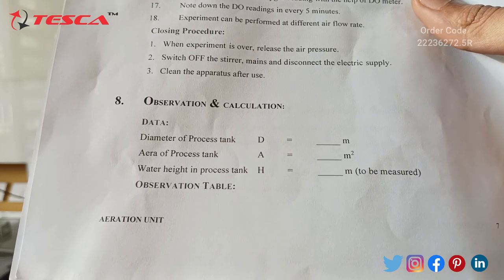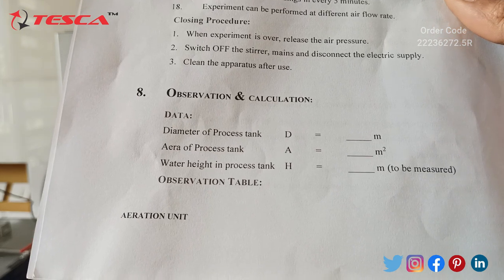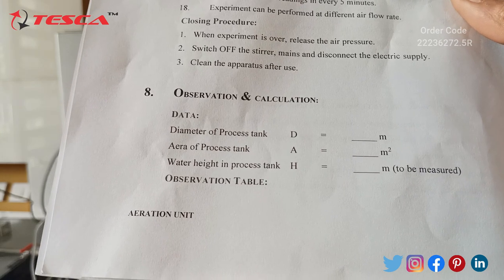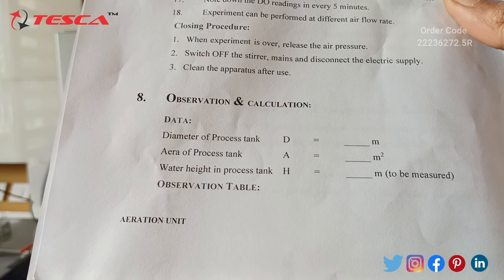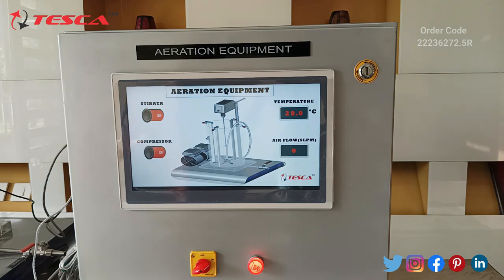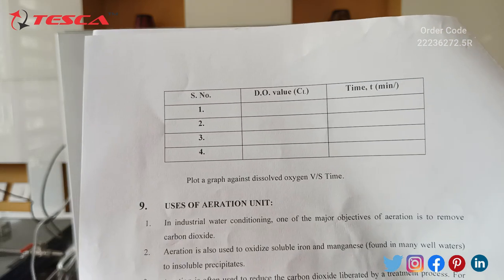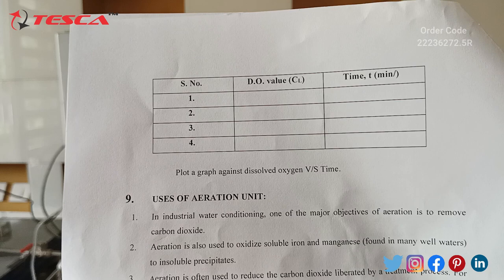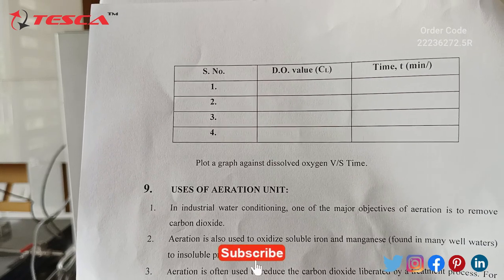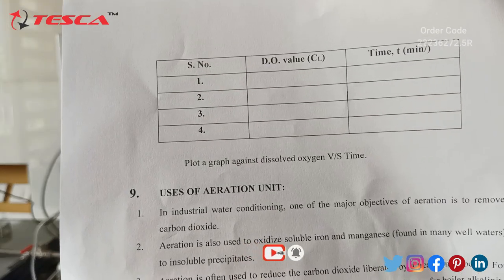Now for observations and calculations: you can see we have to measure the diameter of the process tank in meters, which you can measure manually. Same for the area of the process tank and the water height in the process tank — all these measurements you have to take manually. For readings, we have to measure the DO value from the DO temperature meter and also note the time manually. You should take 4 to 5 readings at every 5-minute interval, and form the observation table accordingly.